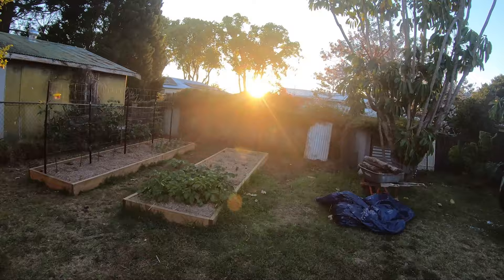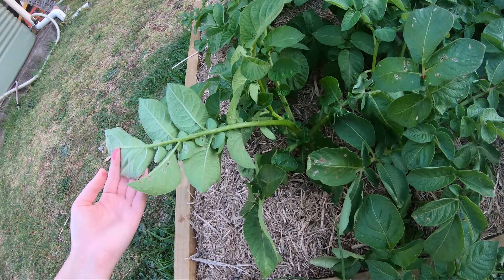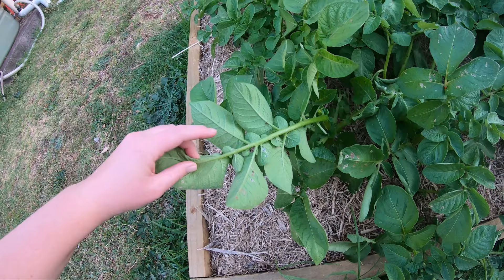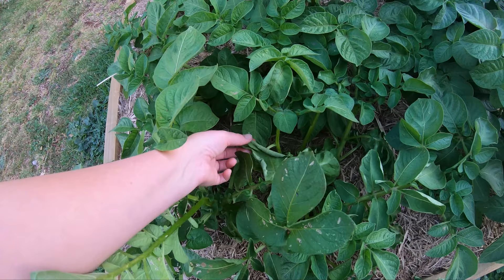Let's start in the new garden. Look at the pretty sunset. Have a look at all the potatoes — something's been eating the potato leaves, I haven't worked out yet what it is. Oh, there is a stink bug there. I wonder if it could be a stink bug. I don't reckon you'll be able to see it. So I'll have to have a closer look at that.